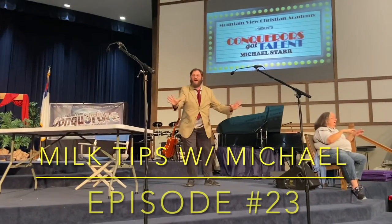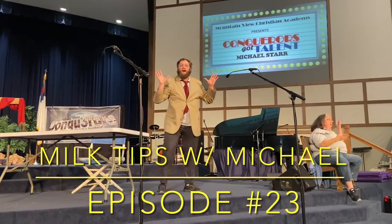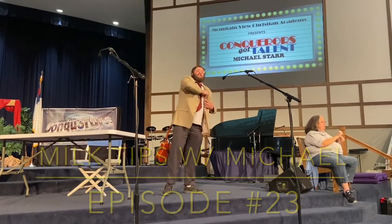Okay, it's entertainment time guys! You may recognize me from my show, Milk Tips with Michael. Look it up if you haven't seen it.